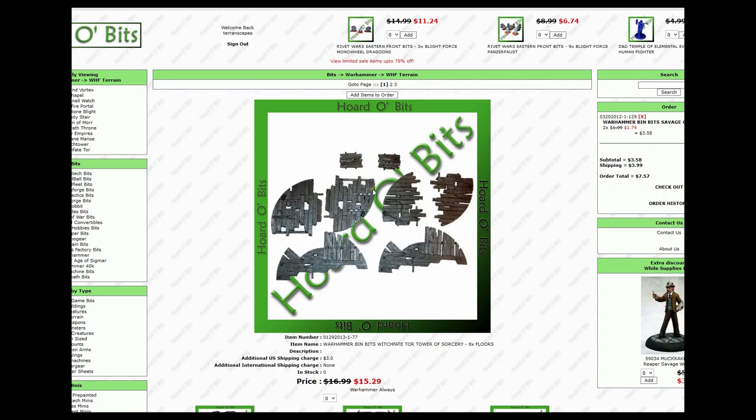This is from the Witch Fate Tor building kit, and I would love these way more. But I cannot find these either. I don't have these bits and I don't want to buy the whole kit just for this. There are still some floating around on eBay, so I would love those.